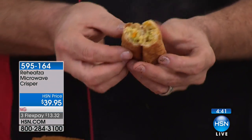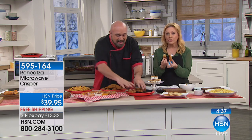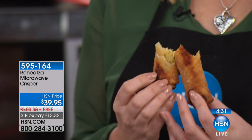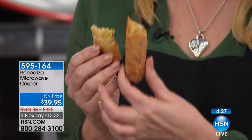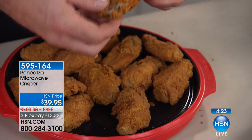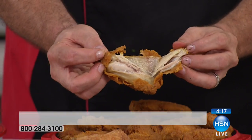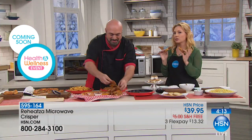Your microwave is making it crispy again. Crispy on the outside and you can see the steam coming up from the inside. Look at how brown and crispy - this is frozen anything. The tater tots, the egg rolls, the chicken wings. The mozzarella sticks are such a great example, because the cheese is melty, melty delicious, and on the outside it's crispy, crispy, crispy.